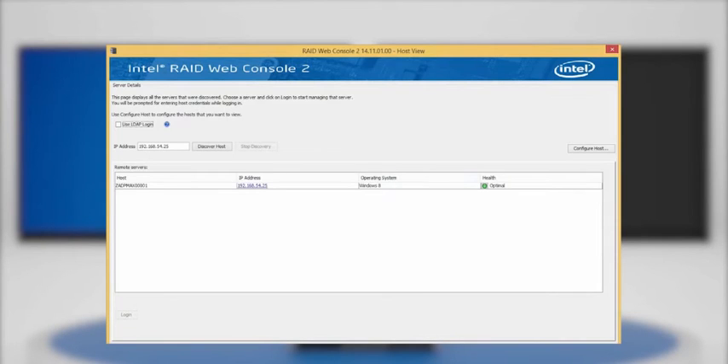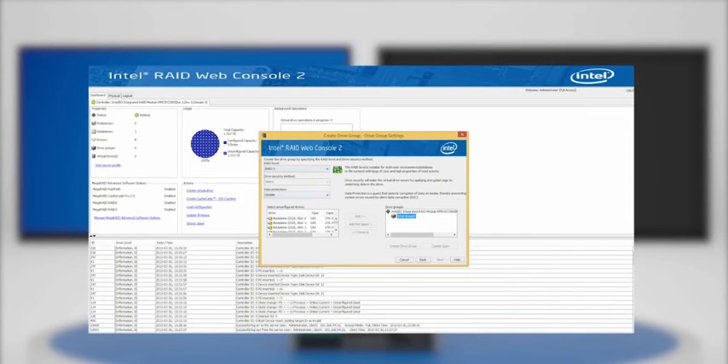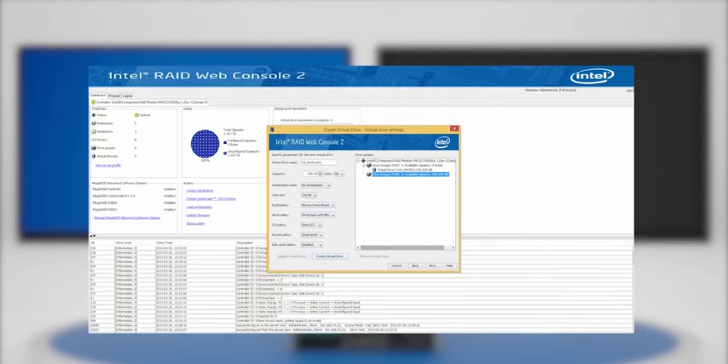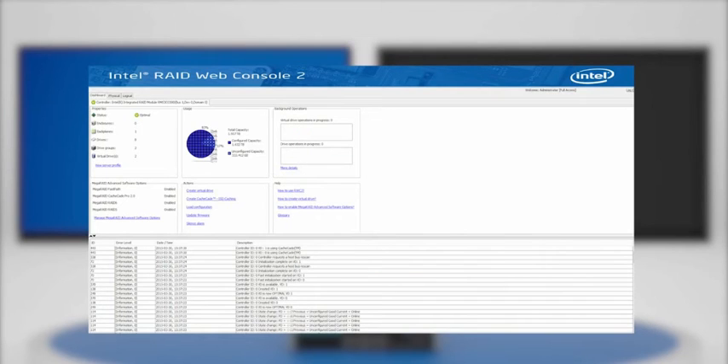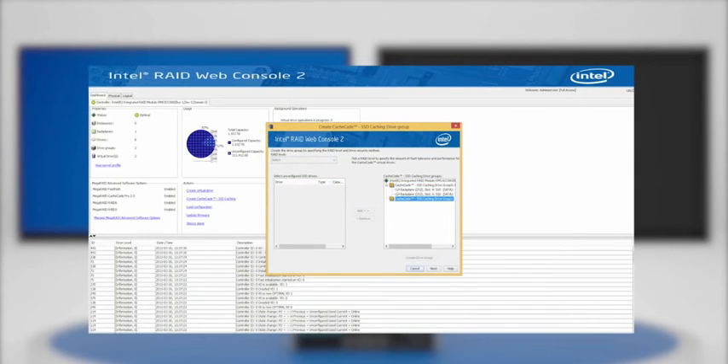Once the hard drives have been installed, connect to the operating system IP address using Intel RAID Web Console Version 2. Select the RAID controller or RAID module to configure and create the RAID array required. Make sure that the volumes created have access to the SSD Caching feature enabled. Navigate to the Dashboard tab, click on Create CacheCade SSD Caching and select the SSDs that will be included in the SSD cache. Create the appropriate drive group and confirm the configuration is correct.